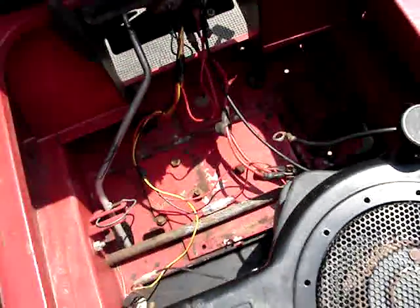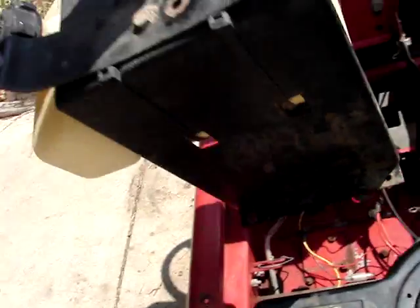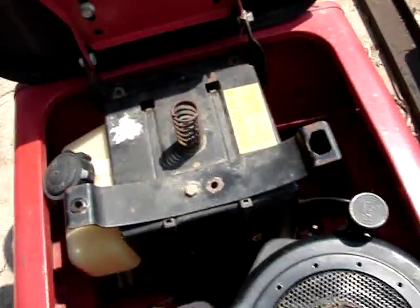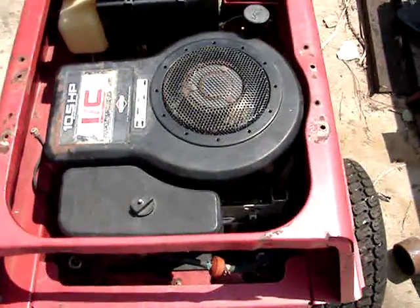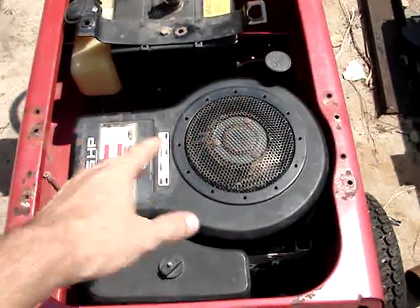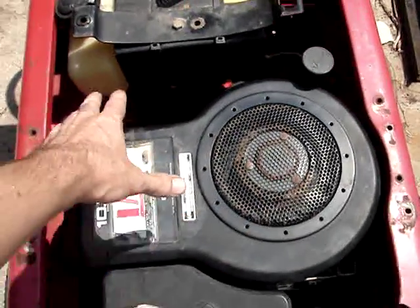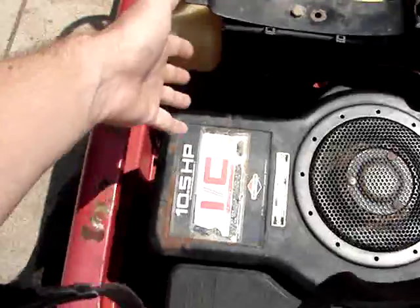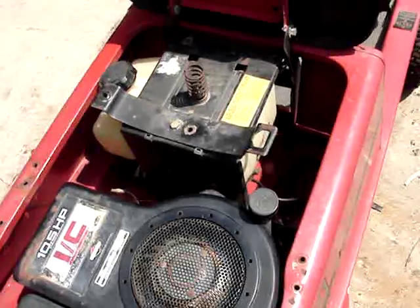It seems like there's plenty of space, but once you put that sucker in there it eliminates a lot of the room. This engine was mounted sideways and off to the side. If it had been more centered and rotated, like on that little green Murray, I could have put the side-mounted gas tank off to the side and had a whole lot of room for a battery.